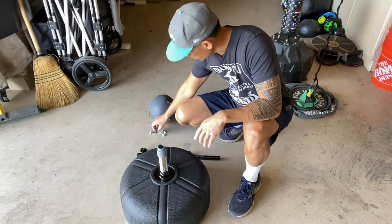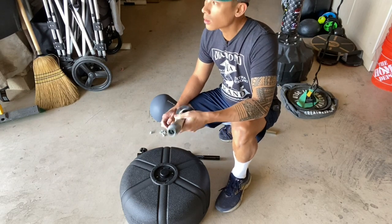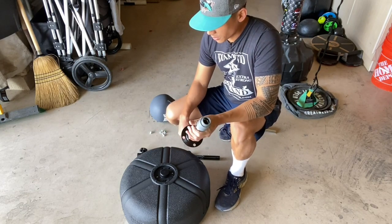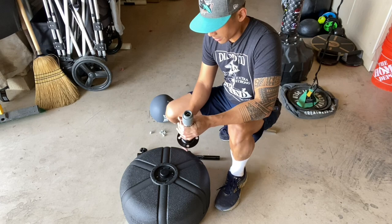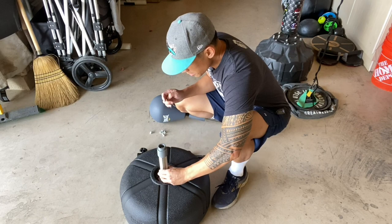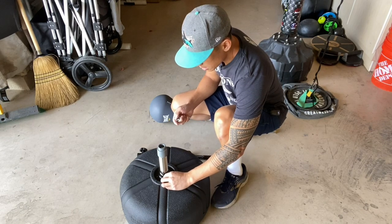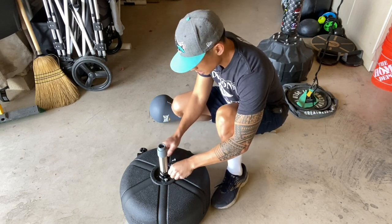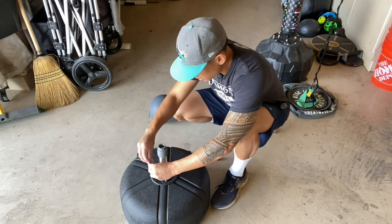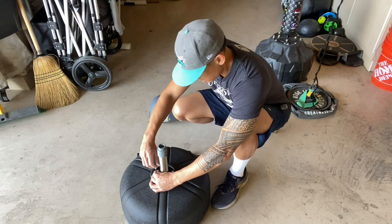I'm going to go ahead and put this thing together to show you guys how it's assembled. I have this base filled with water — it's about 65 pounds. I'm going to go ahead and put the bottom spring on. It comes with these four Allen head screws that screw in. Let's get these started and screw them in. This is basically just what mounts this bottom spring plate. Let's tighten this on real quick.